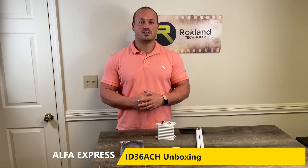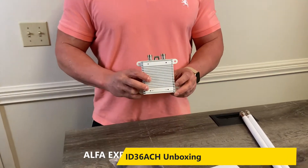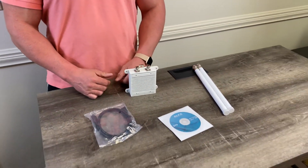Hi, I'm John with Rockland Technologies, and for today's Alpha Express video we're going to be showing you the Alpha ID36 ACH. It's an industrial Wi-Fi receiver with a Realtek RTL 8812 AU chipset.